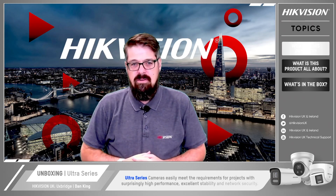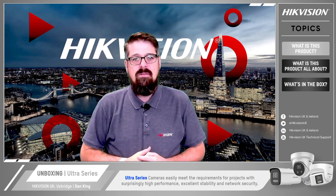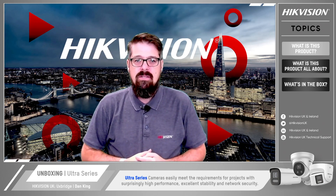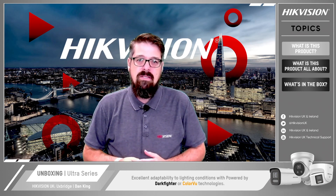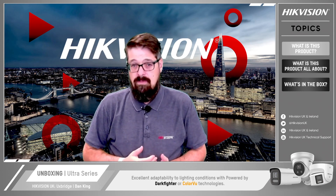So what are Ultra Series cameras? Ultra Series cameras easily meet the requirements for projects with high performance, excellent stability and network security. They also include excellent adaptability to light conditions with our Powered by DarkFighter or ColorView technologies.